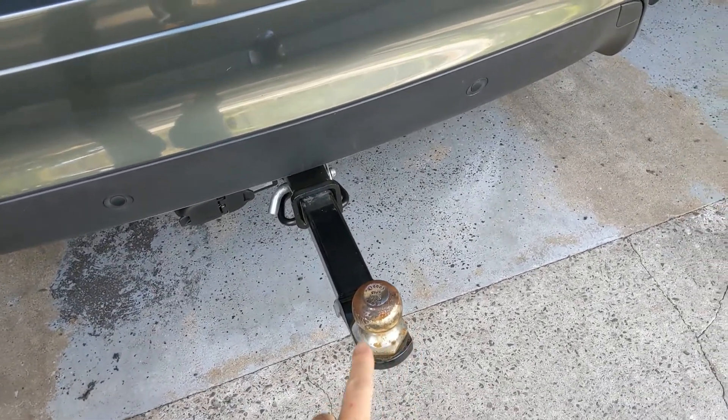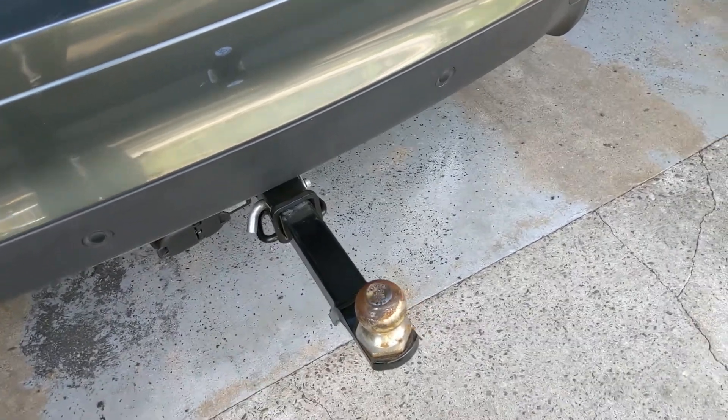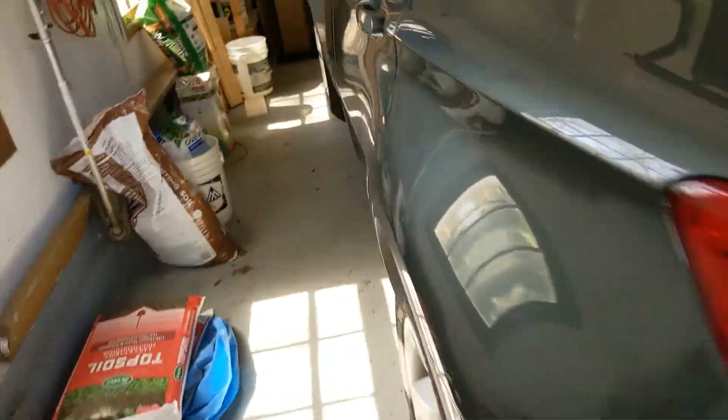Now, this one is a 12 inch shank, 1 inch rise, and you can see it from the camera. Let's go inside and I'll show you.